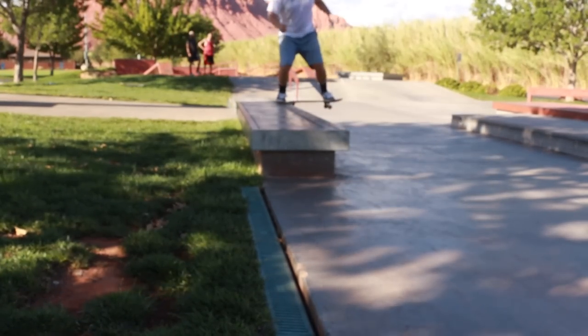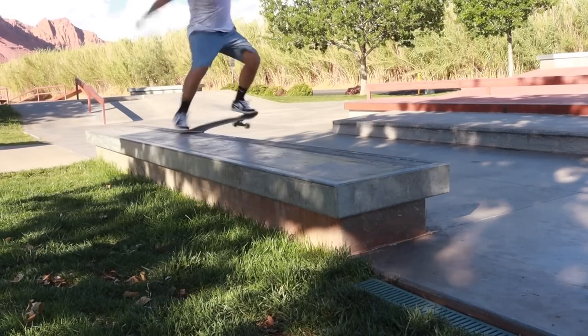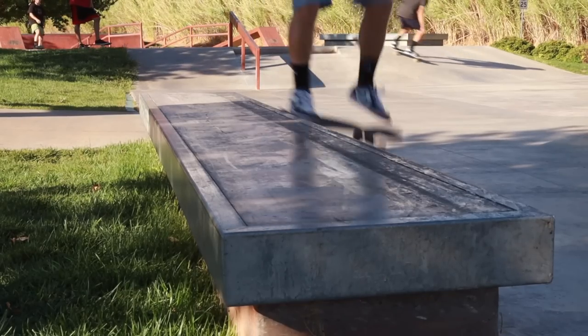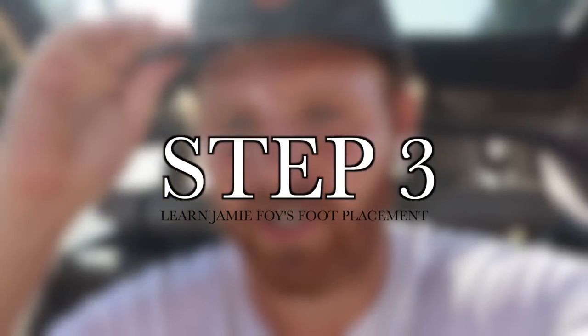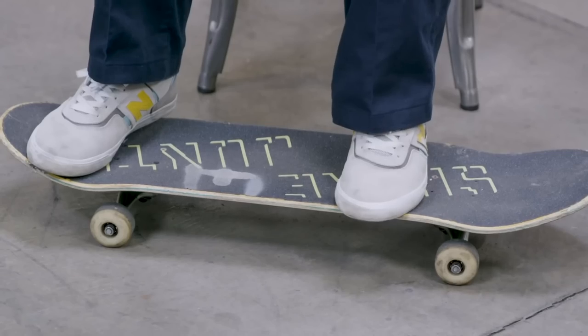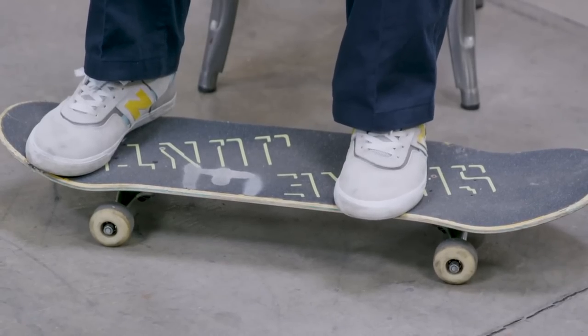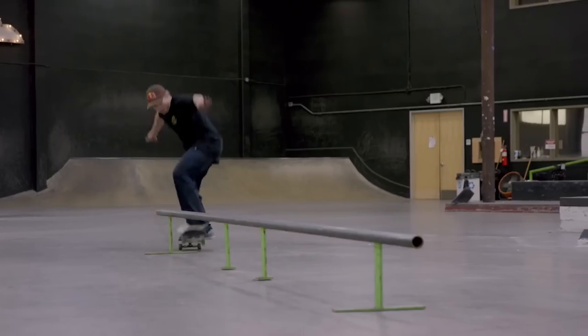Part four is to copy Jamie Foy's foot position. A big thing a lot of people don't know is that they don't hang their front foot all the way across the board — big toe hanging off. After I pop and try to slide and jump forward onto the ledge, I imagine trying to grab the corner of the ledge with my toe. I'm on top, not on the side. That's the more surefire way — I've tried so many different foot placements to see what are the odds of locking into a front crook.